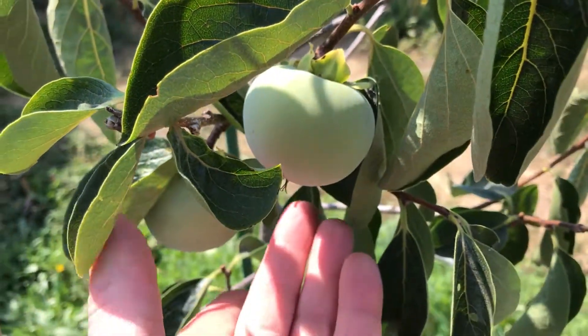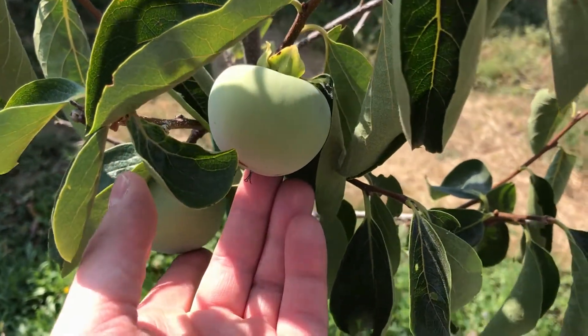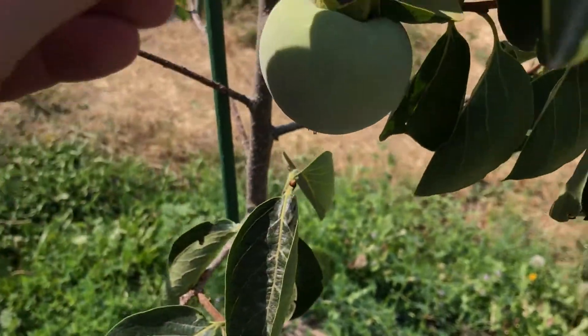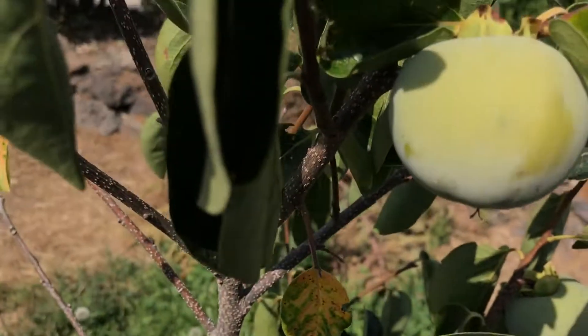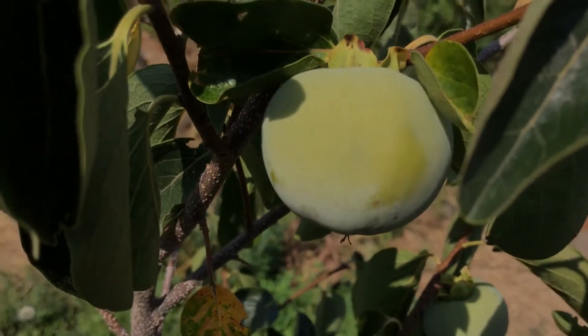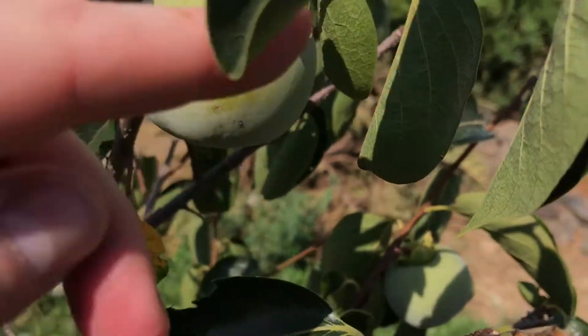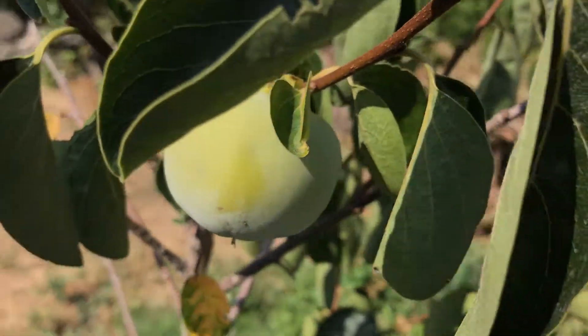This year I actually have fruit on it — I have three fruit and they're still green. I've kind of held off on doing a video on these because I've read that they'll often drop the fruit before they're ripe when they're young like this.